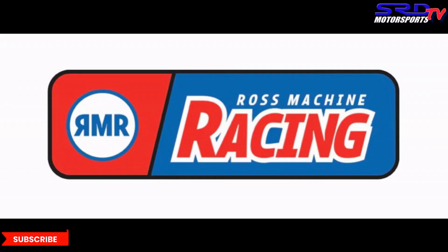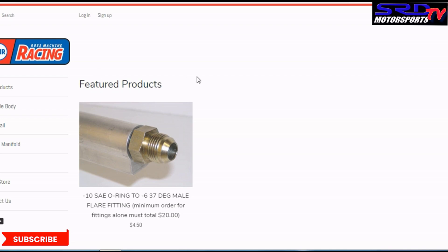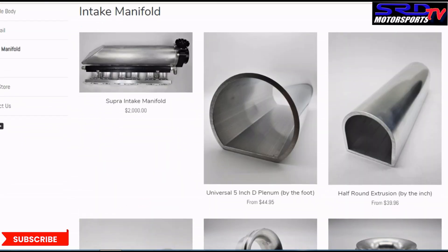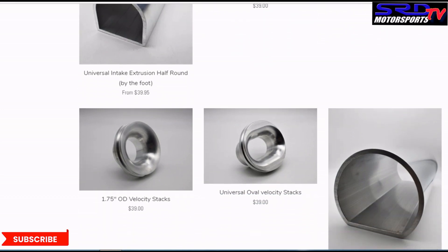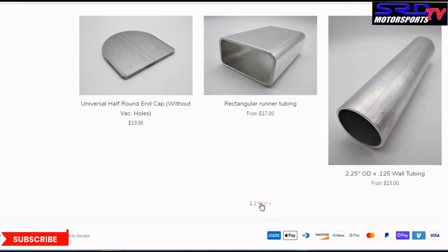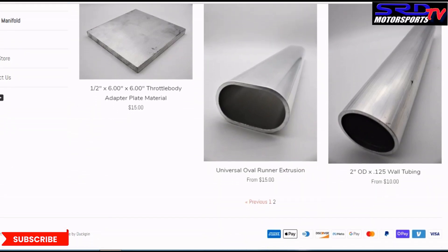We got the plenum from Ross Machine Racing. The website is rossmachineracing.com. They have bits and pieces you can use to fabricate a manifold, including the fuel rail. When we got our plenum, they then started to introduce the semi-round one — I was like, I should have gotten that one. Look at all the parts they offer. When you're fabricating an intake, even from scratch, they might be a good source to check out.